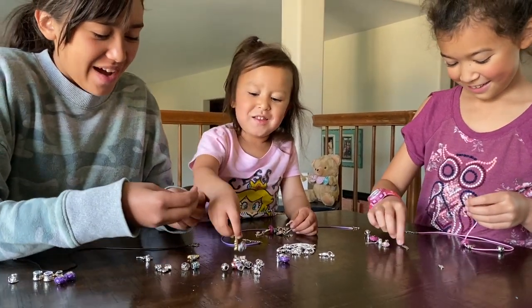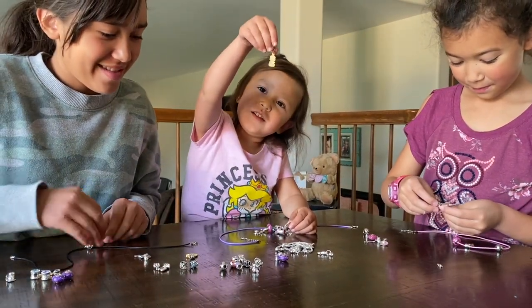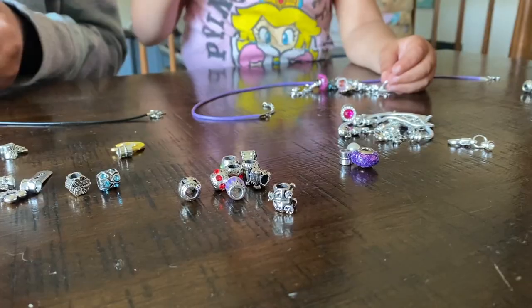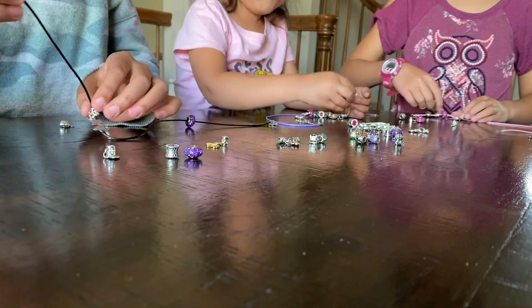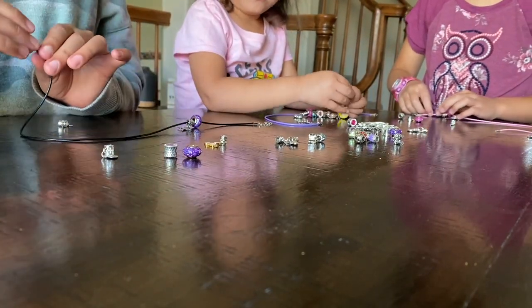Overall, the girls absolutely loved this set. The fact that we could customize the colors made it even more special. I think the kids all enjoyed being able to make both bracelets and necklaces with all of these different jewelry options.